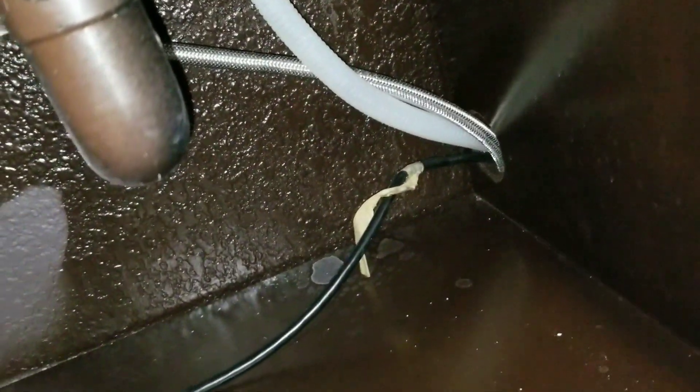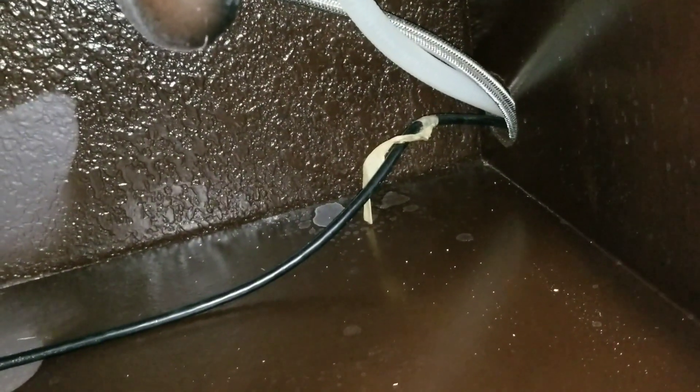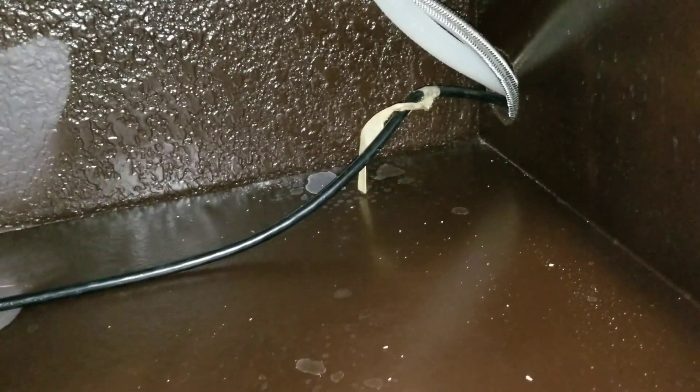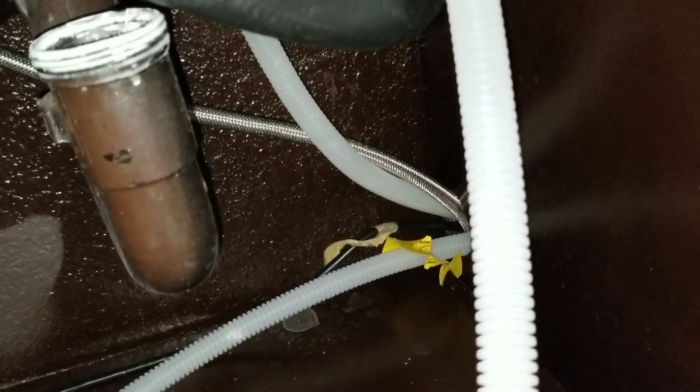What happens oftentimes is when the person installs the dishwasher, they don't install it with the line shooting straight up. They'll let the dishwasher line lay on the bottom, and all of that food and debris in the line will sit there and over time start to rot. That's when you get a call saying there's a nasty sewer smell — it's going to be because of a bad install on the dishwasher line. You can fix it, but I'd recommend just replacing the dishwasher line. If it's laying flat like that, all the buildup is just going to sit there and rot out.